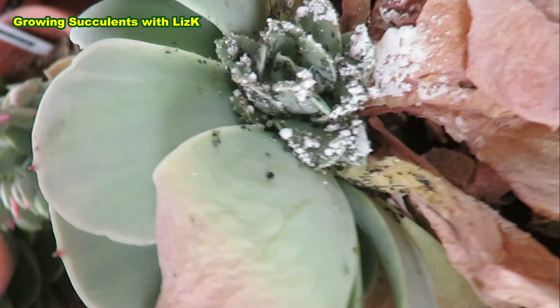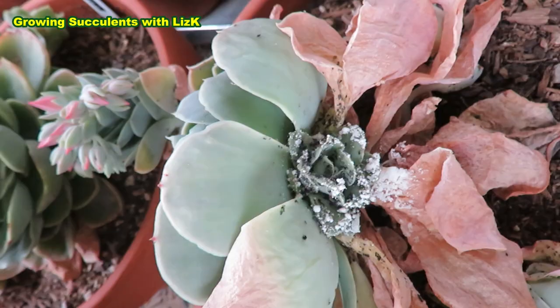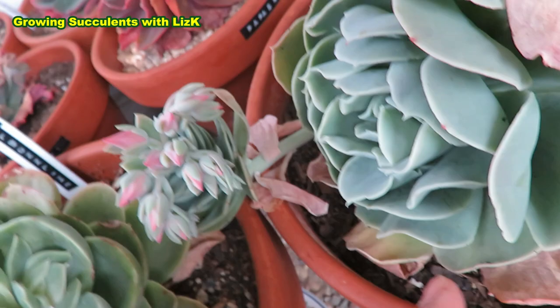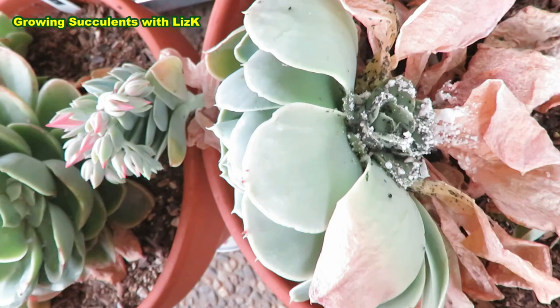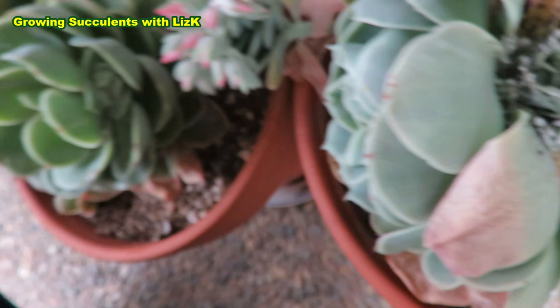Whether you're new to growing succulents or a seasoned pro, there will come a time when you'll encounter mealybugs. They're wide, soft-bodied insects, mushy and red like blood when squashed, and they hide their eggs in fluffy, cotton-like marshmallows. They suck on your precious, beautiful succulents. If kept unchecked, your succulents will go to succulent heaven. In this video, I'd like to share with you the reason why I love mealybugs — sometimes.